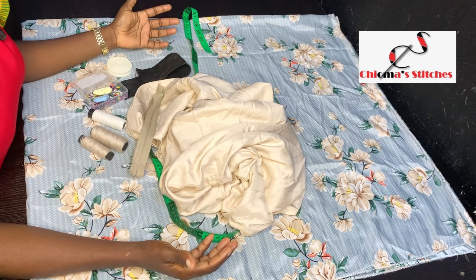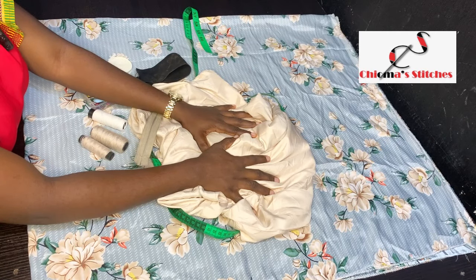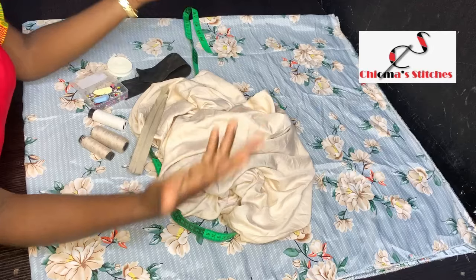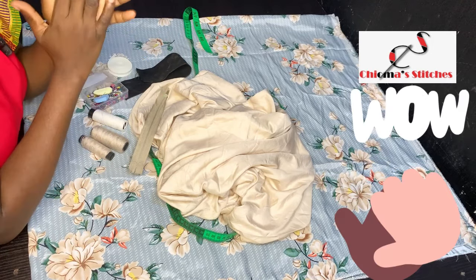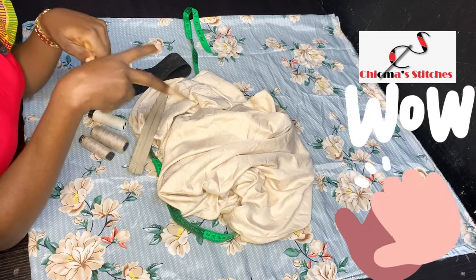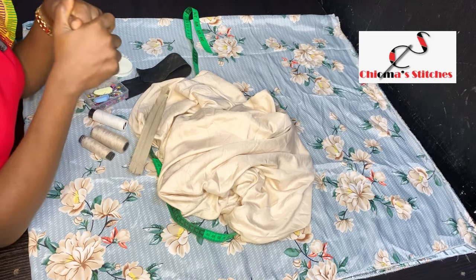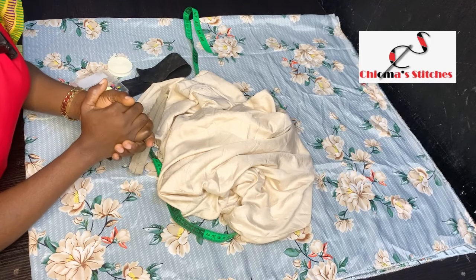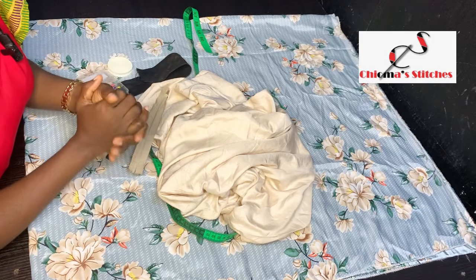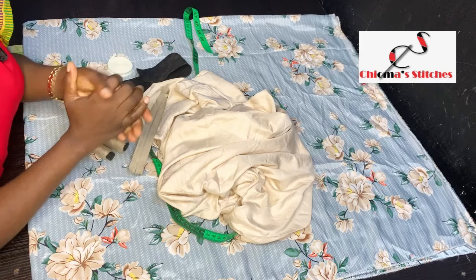Hi guys, welcome back to my channel. This is Choma Stitches and my name is Choma. I want to welcome all the old subscribers who have been with me from day one — thank you very much for your support — and welcome all the new subscribers as well. I especially want to thank those of you who find time to leave comments and like my videos. I appreciate it very much.